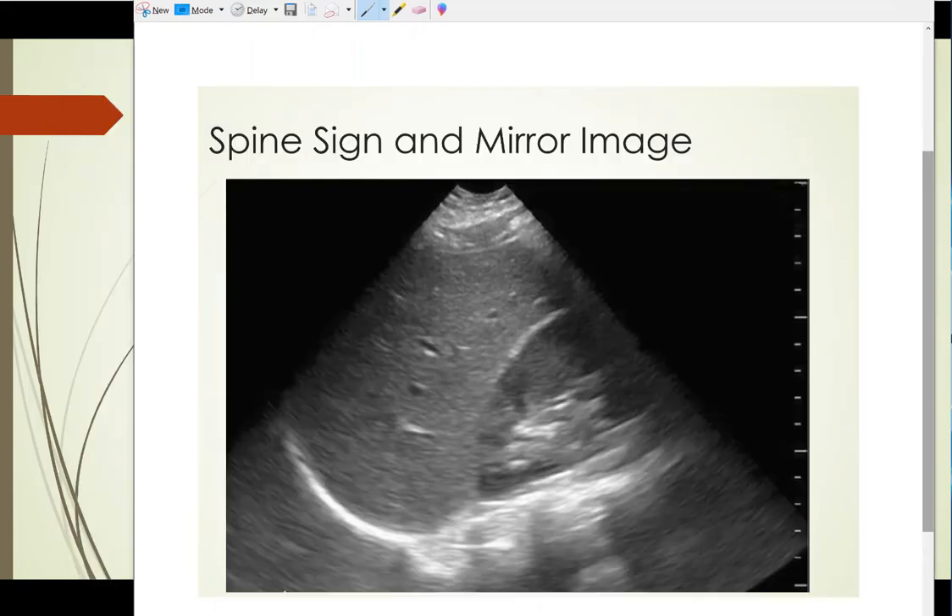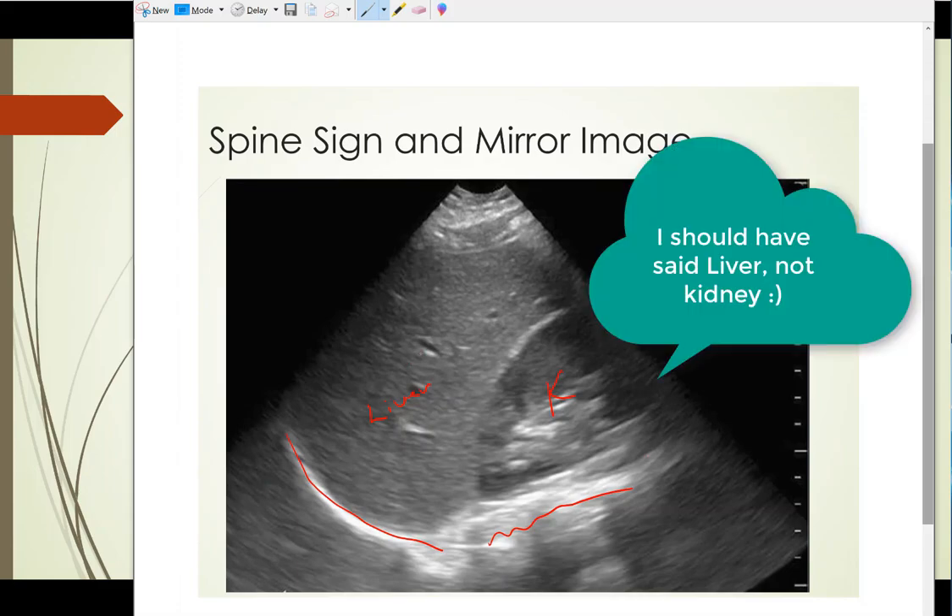Here is what appears to be a normal right upper quadrant view. I want to talk about the spine sign and mirror image. You need to go superior enough during this FAST exam to rule out a pleural effusion as well. A mirror image is normal — this is the liver, this is the diaphragm, and this looks like liver but it's called a mirror image. The ultrasound doesn't find any fluid or bone, so it just reverberates and creates a mirror image of the liver. This is the spine, and this is the kidney. That mirror image is a normal finding because the lung is full of air, and you just get the mirror image bounced back.